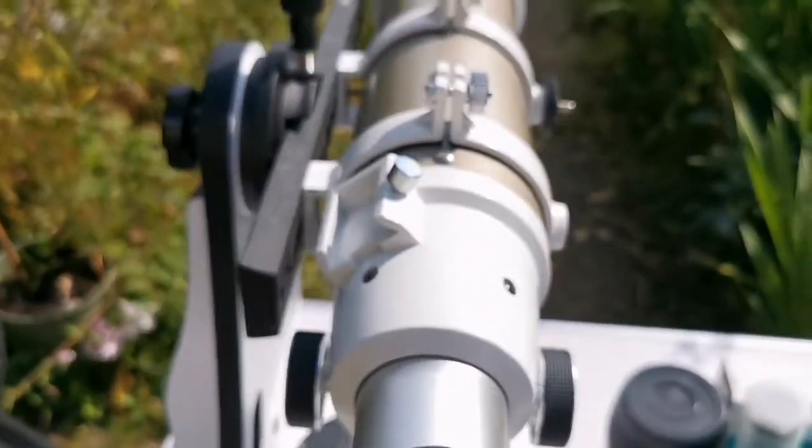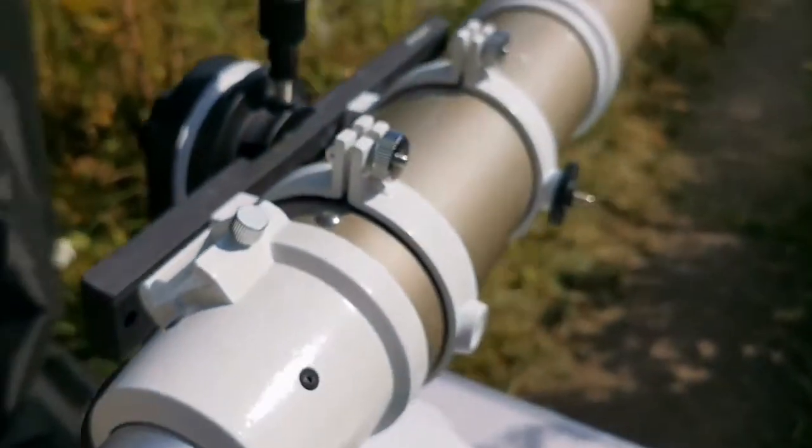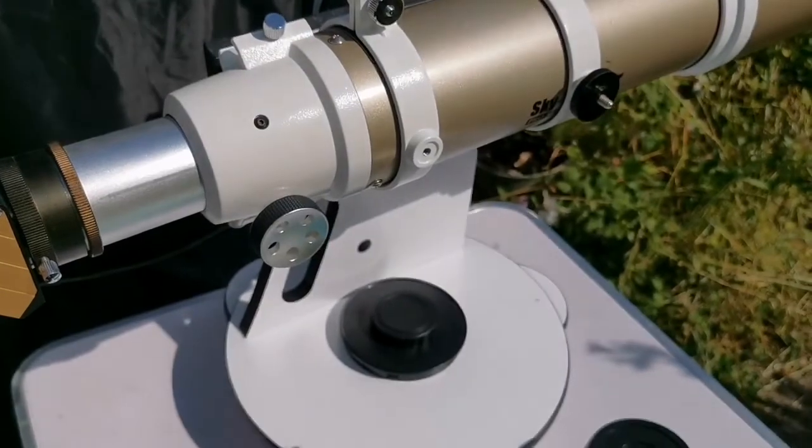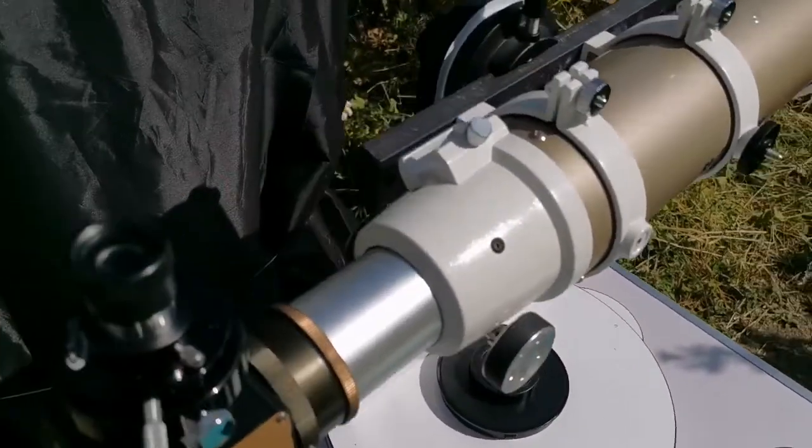And this is the telescope, which is a Skywatcher ED-80 gold version, on a Dobsonian flex tube 130 Dobsonian mount.